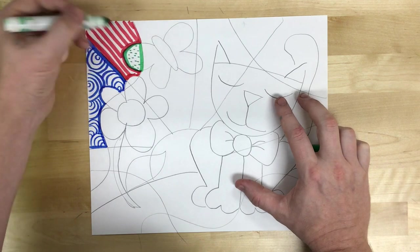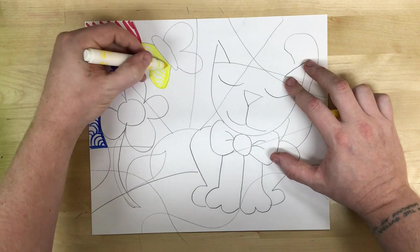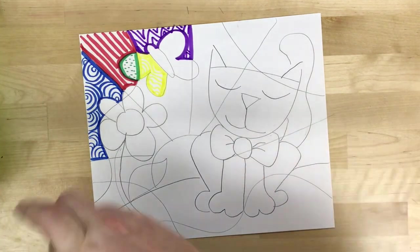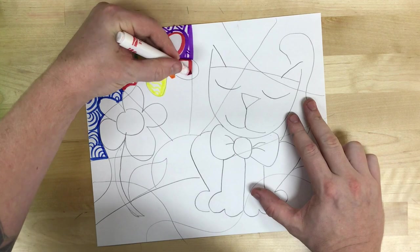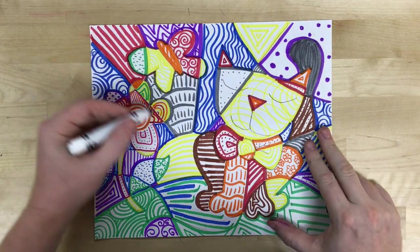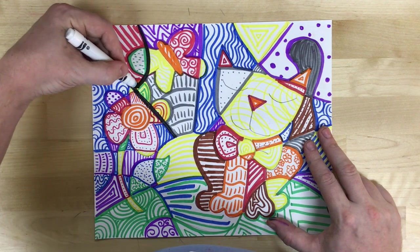I'm just going to go one shape at a time until I have colored in my whole picture. Now that I've got everything colored in with different patterns in each shape, I'm going to use a black marker to simply trace over all my pencil lines and outline every shape that I drew.